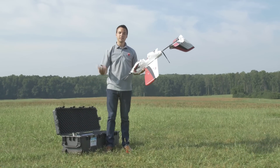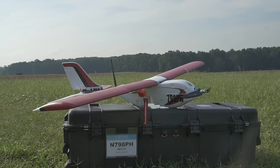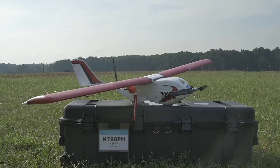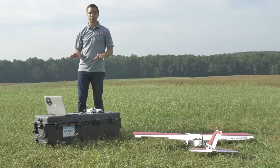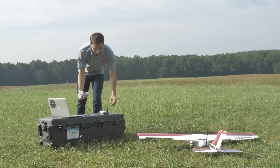Now the plane is booted up. It's going to begin its calibrations so we can now start our preflight. Now that we have the plane ready to fly, we're going to prepare our ground station. Pull out your comm box and connect it to a spare plane battery.